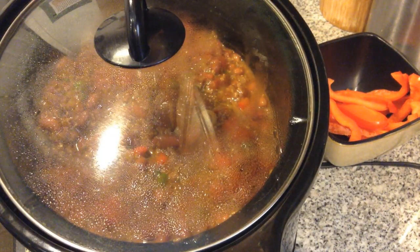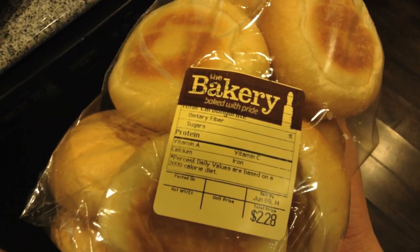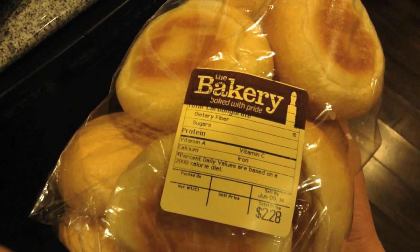Cover it up and let it sit on high for at least 2 hours. Now it's time to make our bread bowls from these awesome dinner rolls I found at Walmart. See that? Baked with pride. At minimum wage.